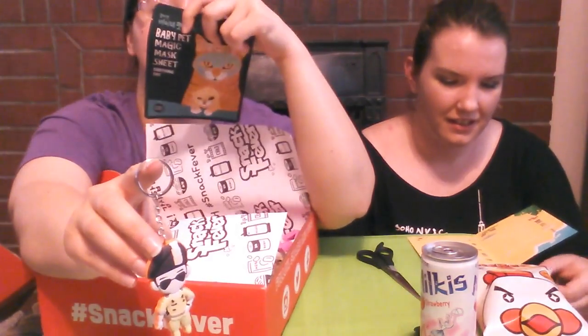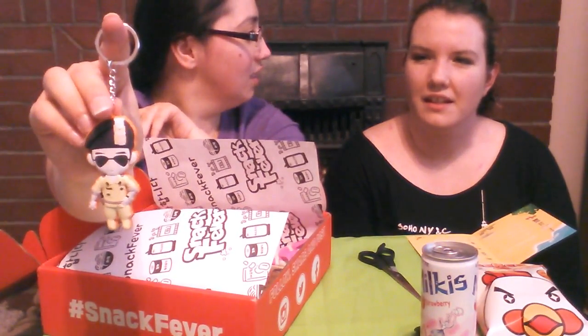We got milk caramel candy — just little caramel bites. They were apparently on a drama called 'The Entertainer.' We also have a little face mask — it's a cat, it's adorable! And we have a little keychain. Is this from 'Descendants of the Sun'? I think so! I haven't watched it myself, but it's so exciting — you get something extra, not just food. I love it!